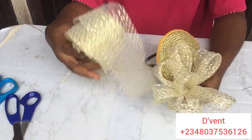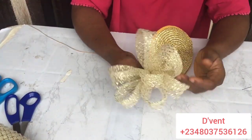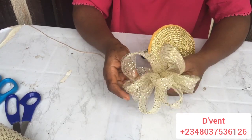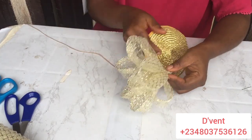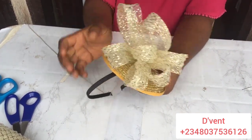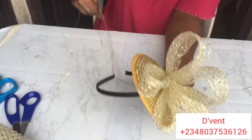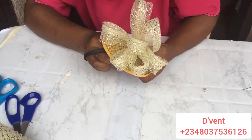The next step is to attach the loops we made from the three-inch crinoline. These loops are the same loops taught in our first fascinator class in the academy, just positioned differently. I'm going to sew it to the mat base, so keep watching and learning.